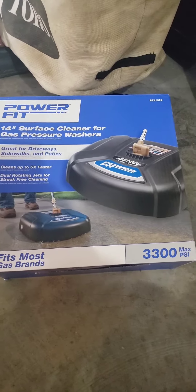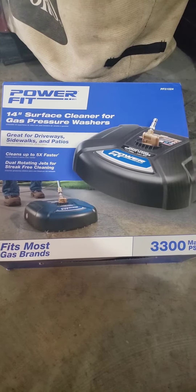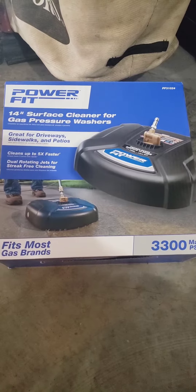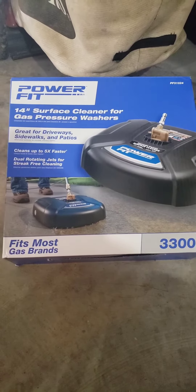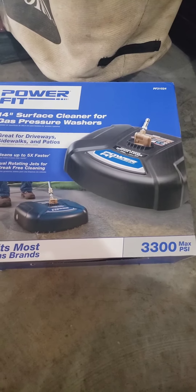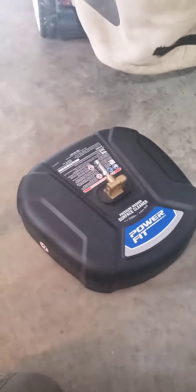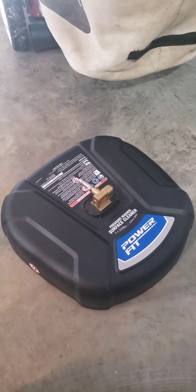We're gonna do a super quick review on this Power Fit 14-inch surface cleaner. It says for gas pressure washers, but we actually use an electric pressure washer — works perfectly fine, no problems with it. Fits most brands. Super easy. It comes just like this — that's what you get.